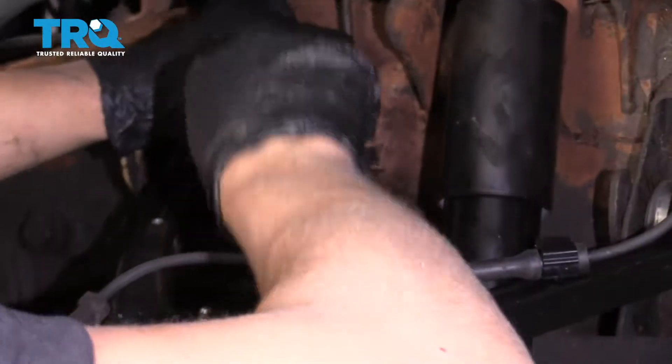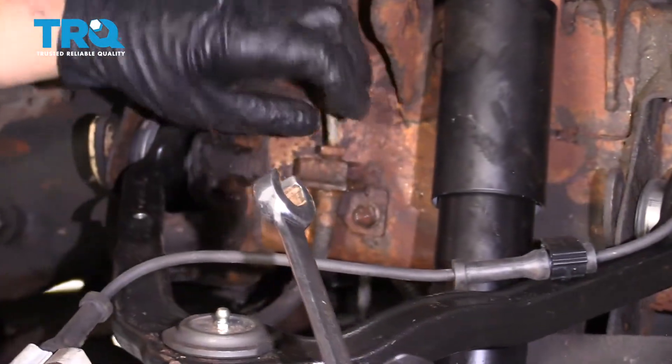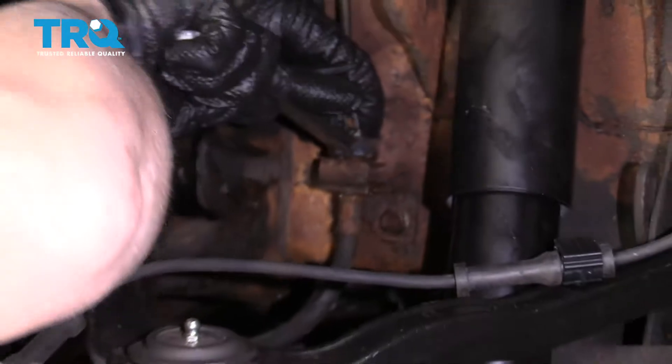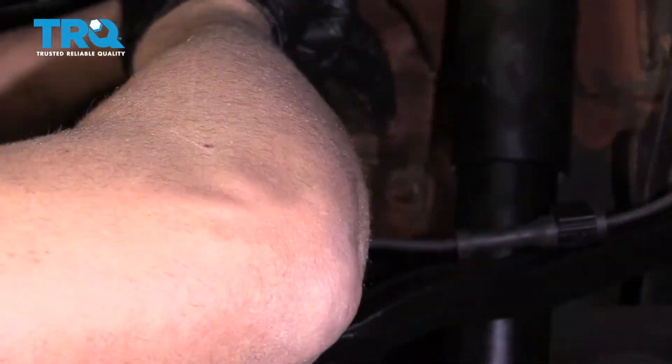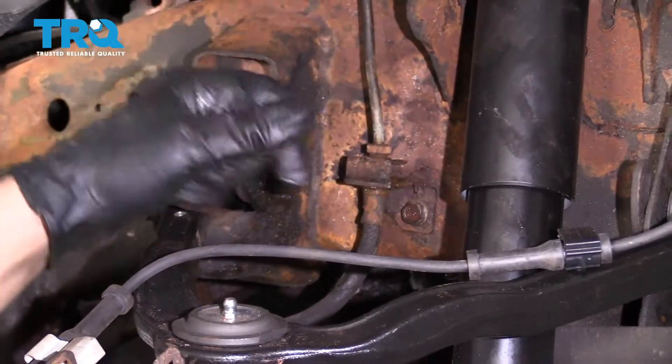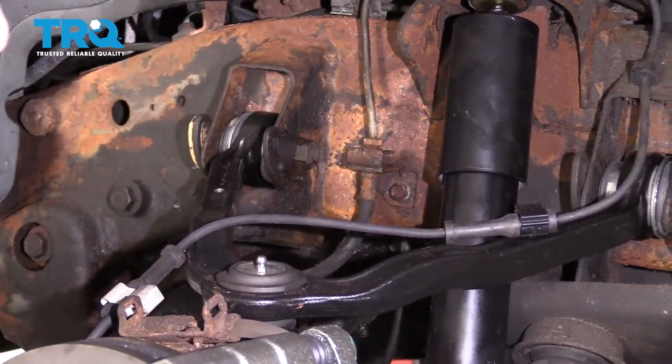I was able to crack this free, but the nut on top is not spinning from the line — it's actually frozen to the line a little bit. So what you can do is work this back and forth, or take the hose off and spin the hose off of that part. That's what we're gonna do.